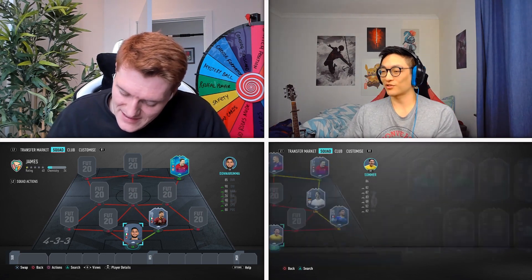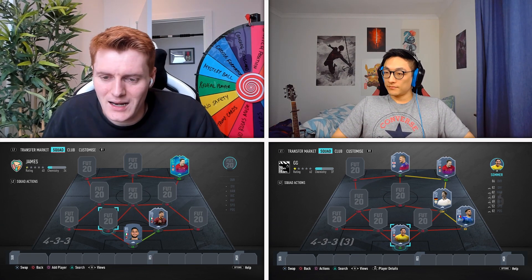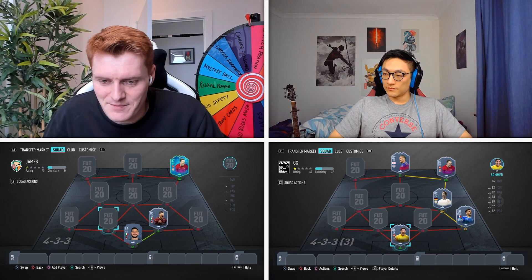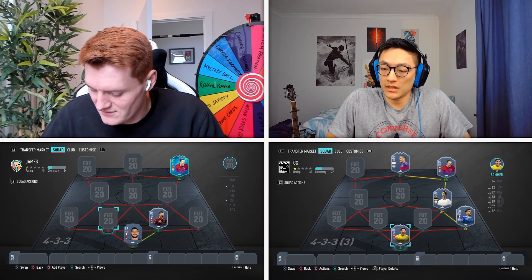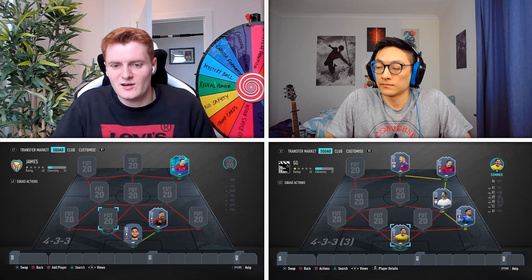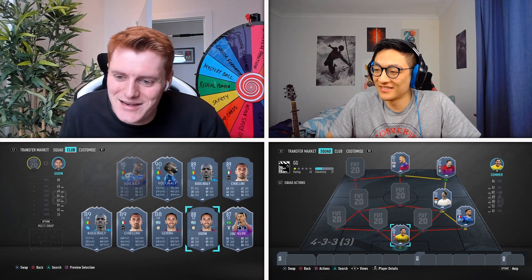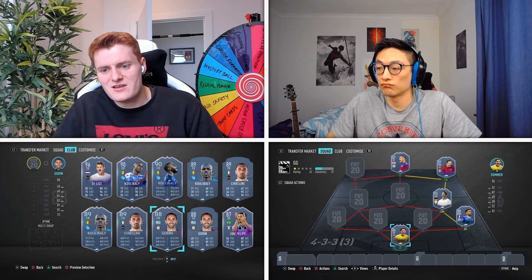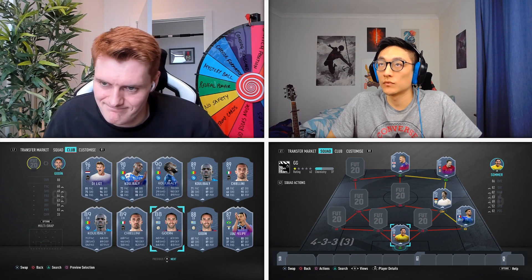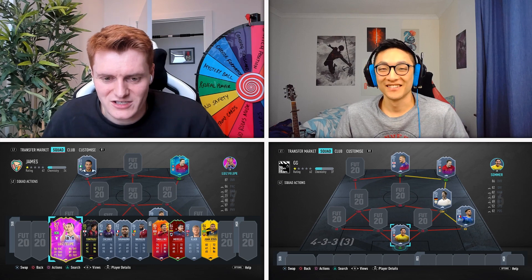That was close! Let's go for your left centre-back. Is he Italian? No. There are so many good Serie A centre-backs. Is your player from Juve, Inter, or Napoli? No. We haven't worked out very much, to be honest.